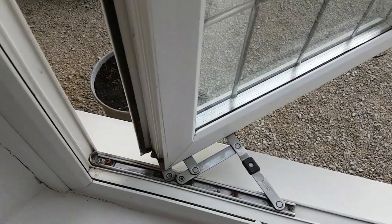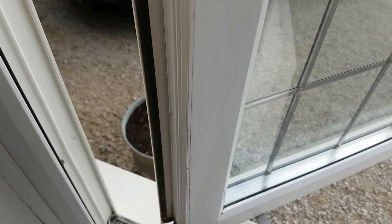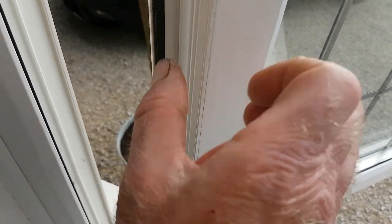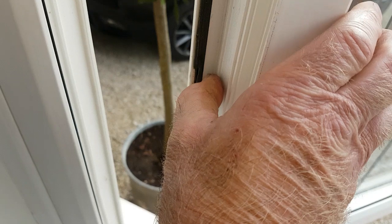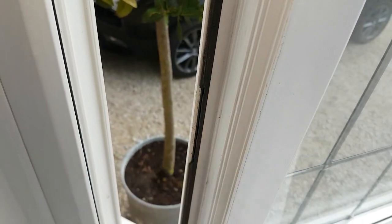What I'm going to do is replace the seal around the window. As you can see, it's letting in loads — the rubber has just perished, the whole lot. The gasket on that side of the window is okay, but the main seal needs replacing.